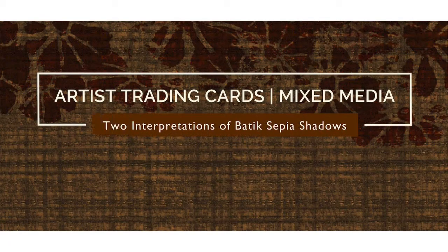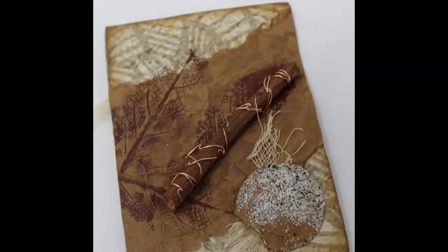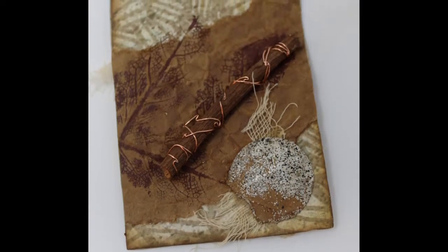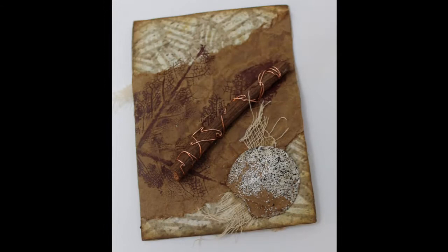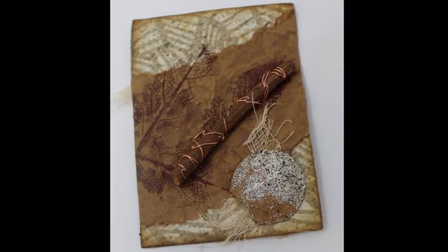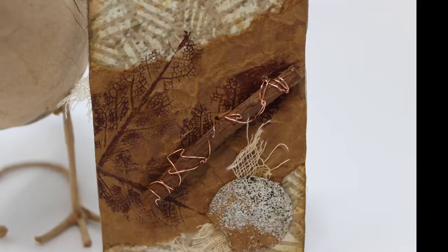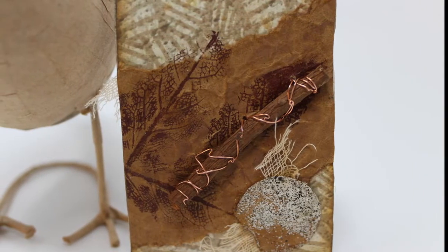This is my second collaboration with PM Artist Studio, and I'm very happy to be participating with Patricia and Mariah, the mother-daughter team, utilizing their digital images from their boutique sepia collection as the base for my artist trading card version of the mixed-media artist trading card. I will link their video and their website in my description as well.